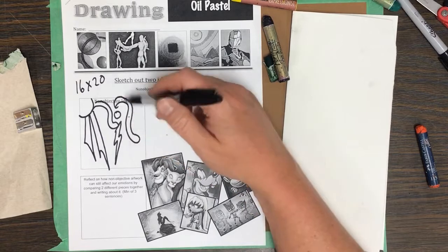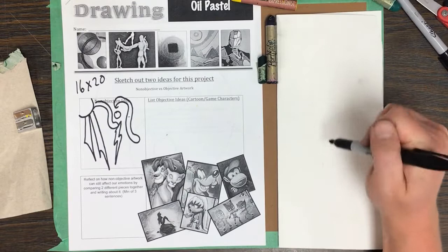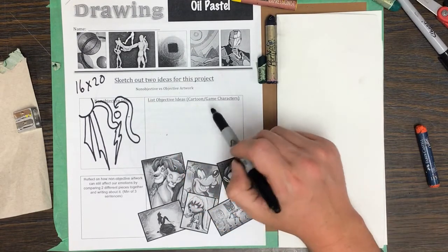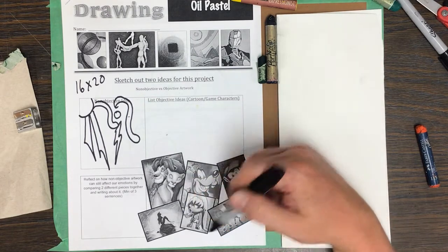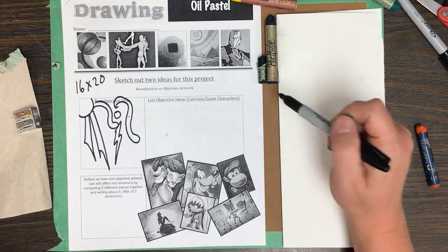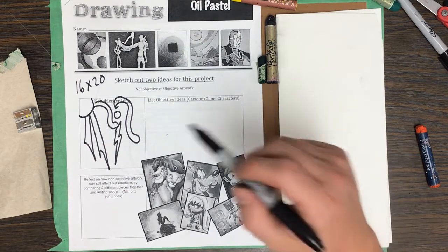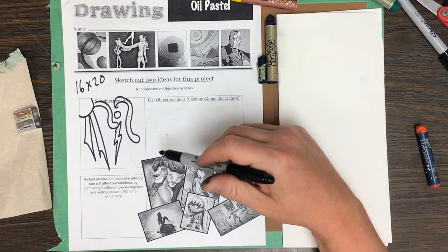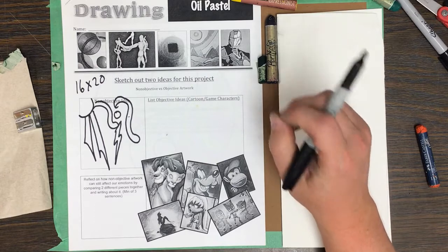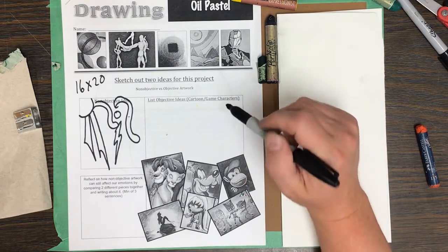If the non-objective route is the one you go with, sketch a couple ideas on scratch paper first to figure out what you want to do. The objective idea is where you can list things. I'd encourage cartoon or video game or app game characters, or something a little different if you prefer. What matters is you can outline it in black when you're done, because that outline makes your colors pop and look really cool.